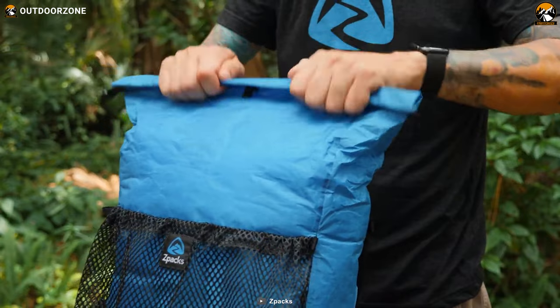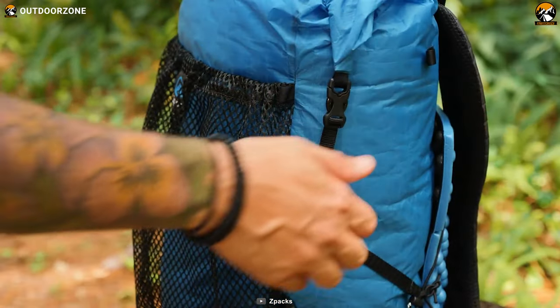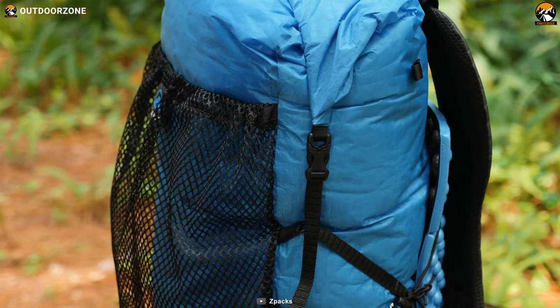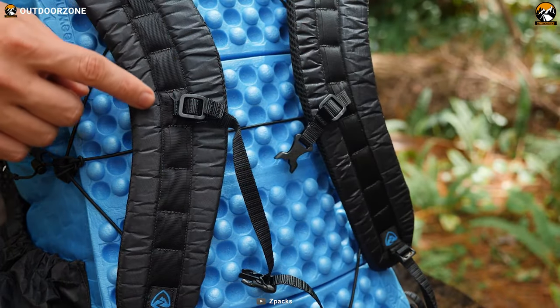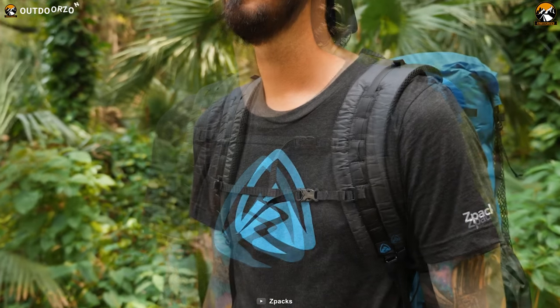It has a roll-top closure that keeps your gear dry in wet weather. The integrated roll-top closure straps clip to the sides, which help to keep your gear dry in wet weather. Overall, the Z-Pax Nero 38 DCF is the perfect backpack for backpackers who want to experience the outdoors without feeling weighed down.